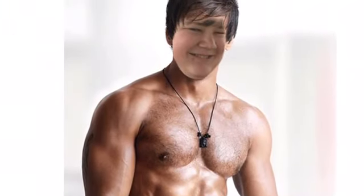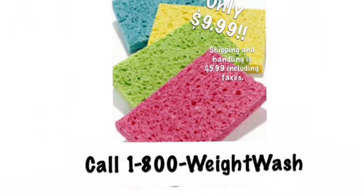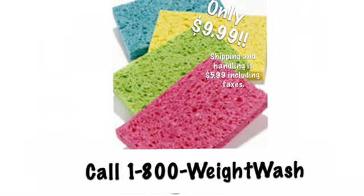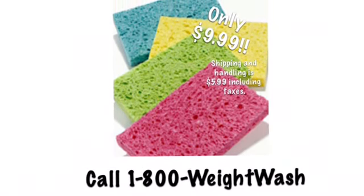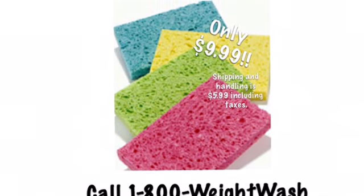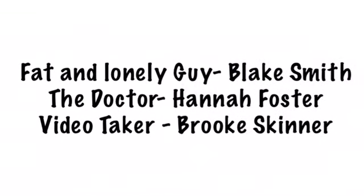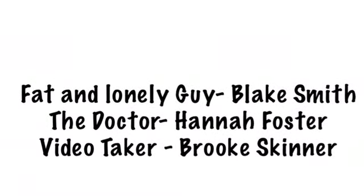Order the weight washer today. Look at the results. Order the weight washer today for the low price of $9.99. Just call 1-800-WEIGHT-WASH. That's 1-800-WEIGHT-WASH. Order the weight washer.